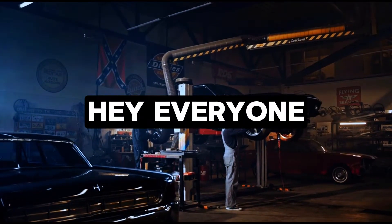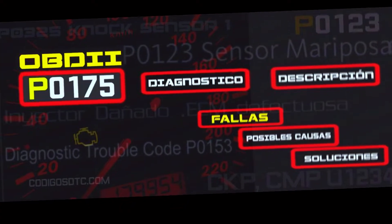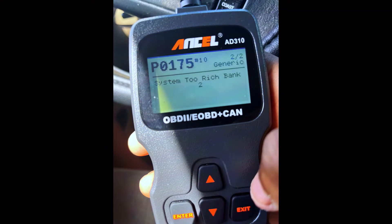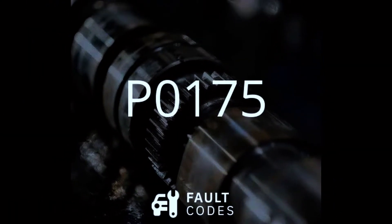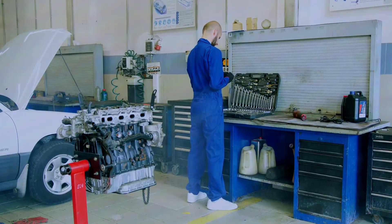Hey everyone, and welcome back to the channel. Today's code is P0175, which means your engine is running rich on Bank 2. That translates to a fuel mixture with too much gas and not enough air. This can cause several problems like rough idling, increased emissions, and even decreased fuel efficiency. So let's dive in and see how to fix it.